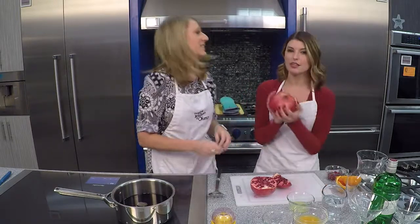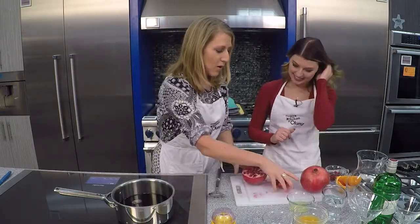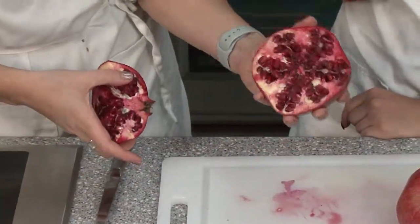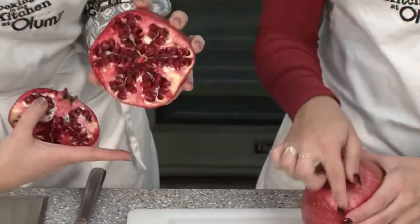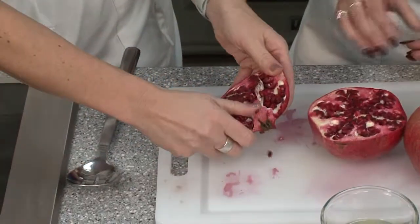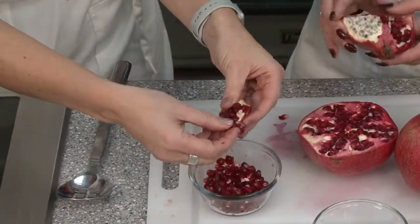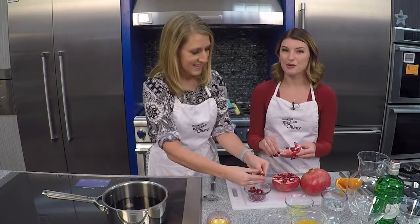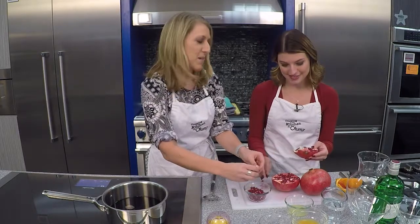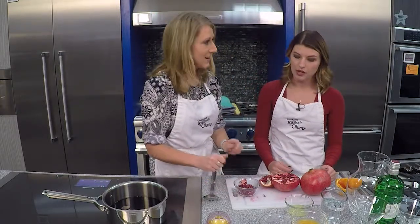And then the pomegranate — this is the biggest pomegranate I've ever seen. It is a gigantic one, and they are worth the mess and worth the effort. They just look like little eggs, like alien eggs. They're really good for you — lots of antioxidants in these little guys. So we're going to use this to garnish our martinis in a minute.